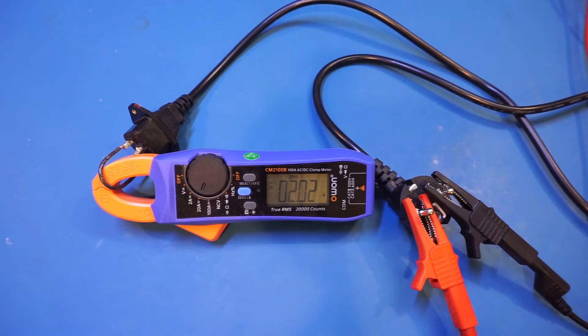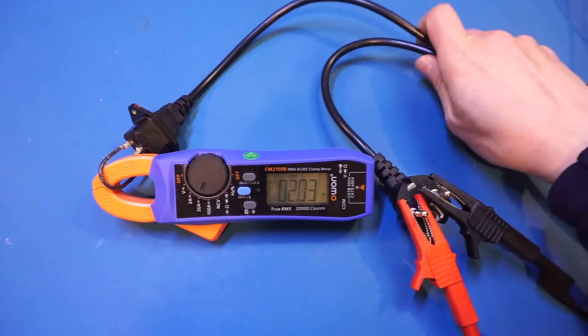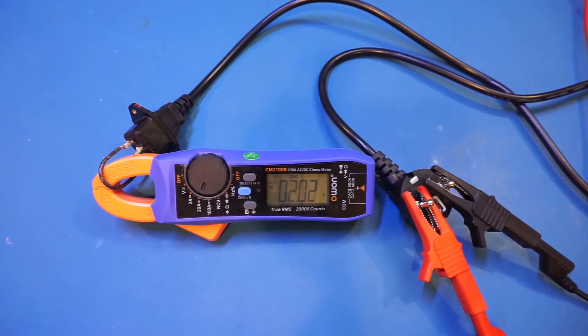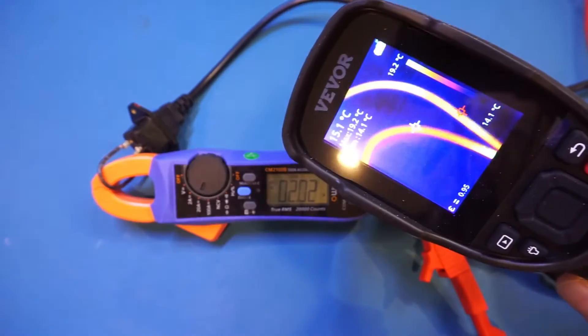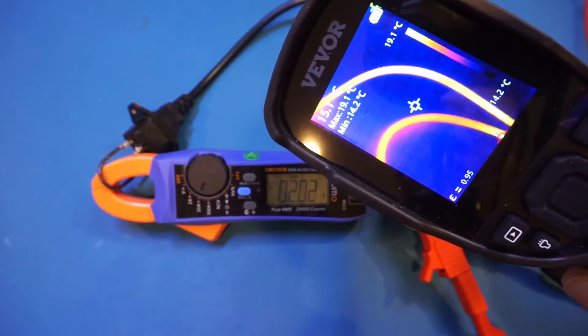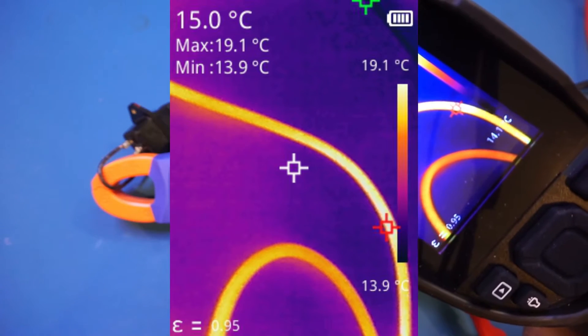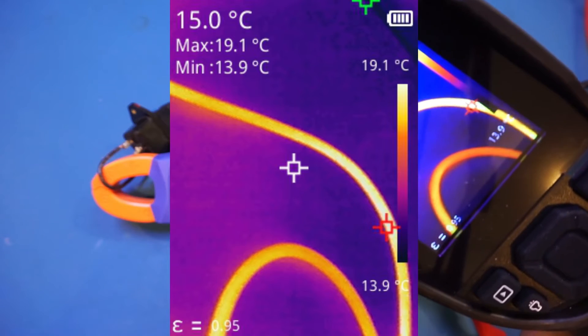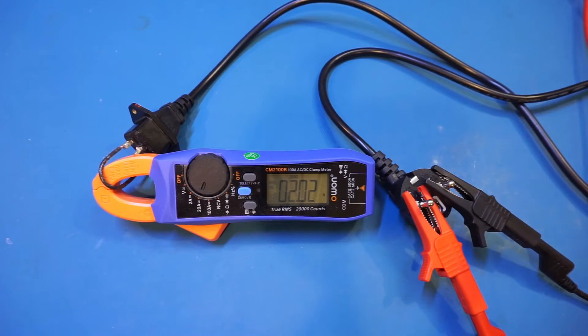It's been running like this for five minutes now. If I feel the wire it feels a little bit warm, nothing out of the ordinary. Let's take a look at the thermal image — everything is pretty normal here, no concern. I'll take a picture so I can overlay the image. At 2 amps this power cord definitely should be okay.